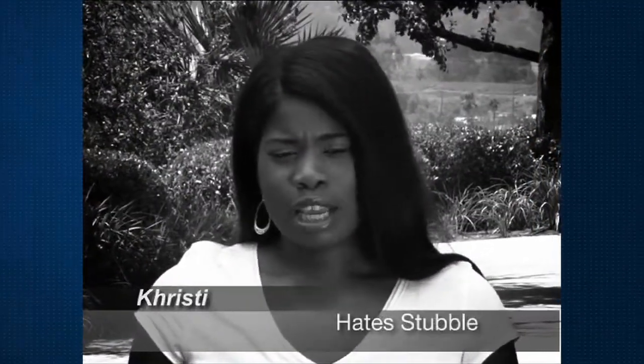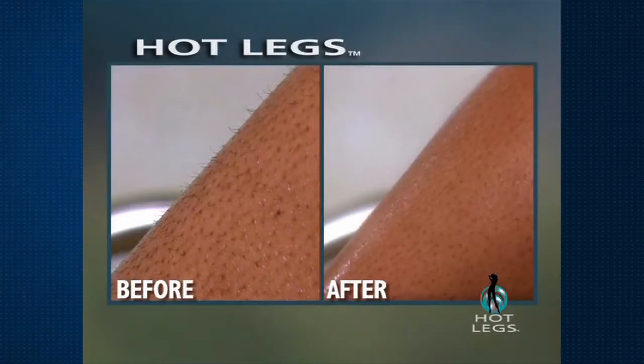Hot Legs will save me about $70 a month because I don't have to go to the salon anymore. Easy $70. The worst thing about stubble is putting on pantyhose — it just grabs and it's so uncomfortable. I'm completely surprised. It's amazing. It didn't hurt. It felt cool to the touch. When I touched my legs I couldn't believe how smooth they were. It was wonderful.